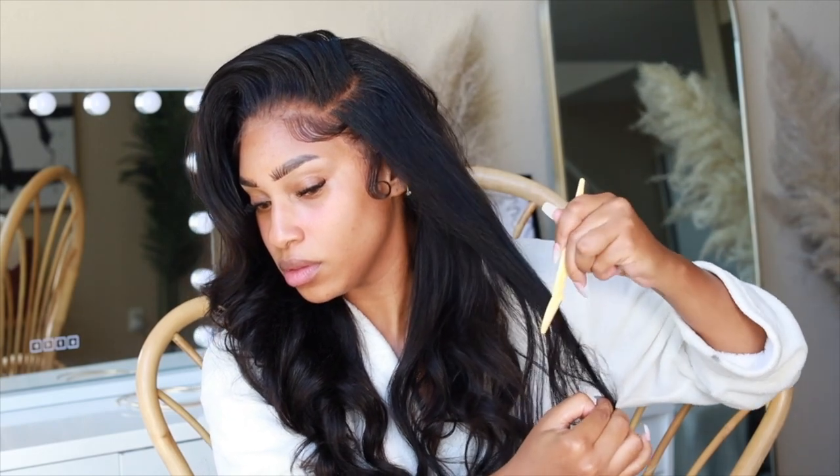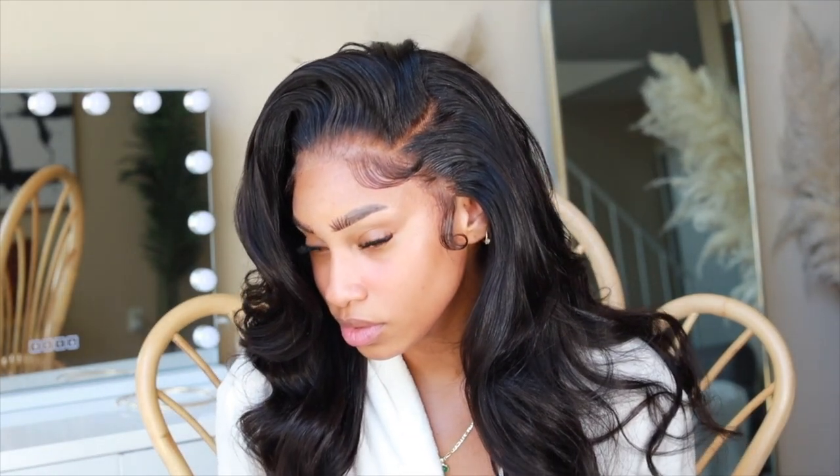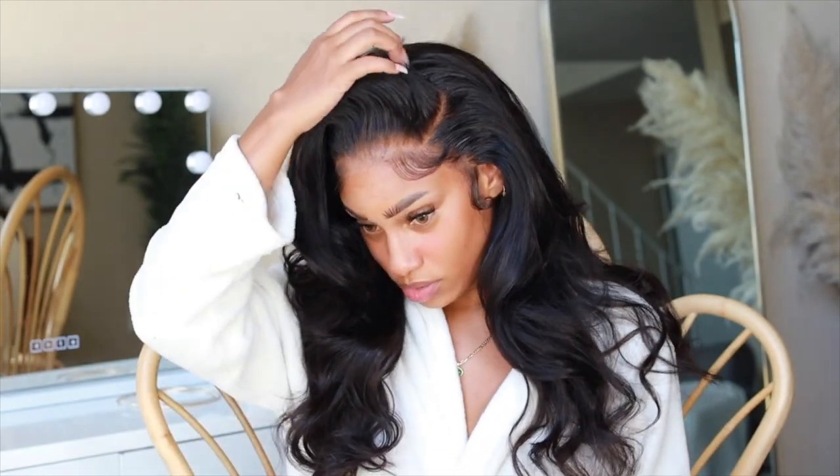That's basically how I style my wigs. Overall I really love the luster of this hair - it is beautiful, very minor shedding, no tangling whatsoever. The only downside was the sizing of the wig. The construction is beautiful, it's just too small for my head.